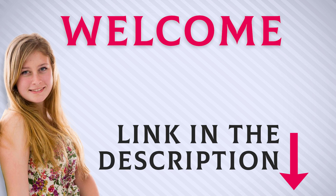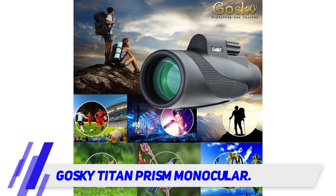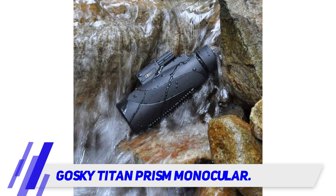Welcome back everyone. I included this product link in the description for the most up-to-date pricing. The Goski Titan Prism Monocular features a BAK4 prism with a fully multi-coated lens. The Titan Prism Monocular by Goski is one of the best monoculars currently available on the market, compact in size with superior light transmission, guaranteed to deliver clear and crisp images.